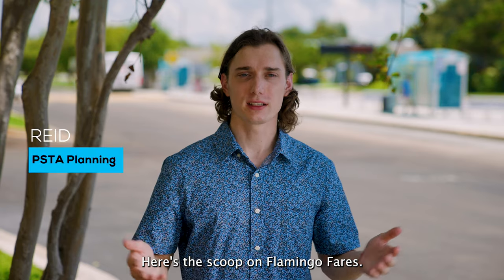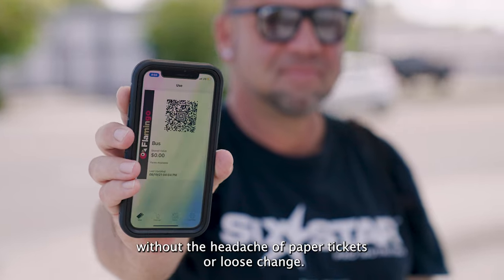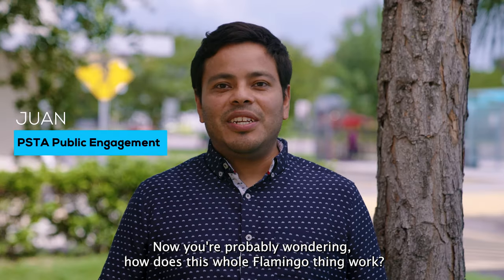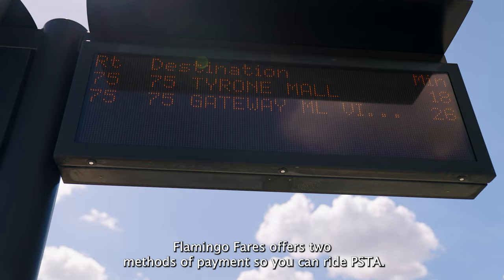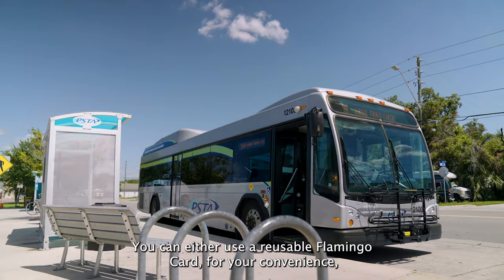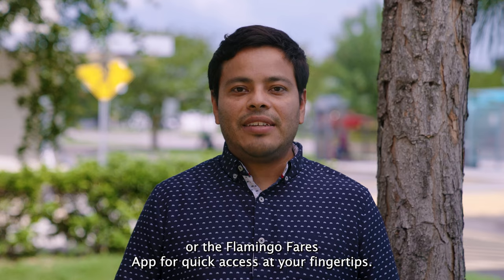Here's the scoop on Flamingo Fares, the contactless way to pay that'll make boarding the bus fast and easy without the headache of paper tickets or loose change. Flamingo Fares offers two methods of payment so you can ride PSTA: you can either use a reusable Flamingo card for your convenience or the Flamingo Fares app for quick access at your fingertips.